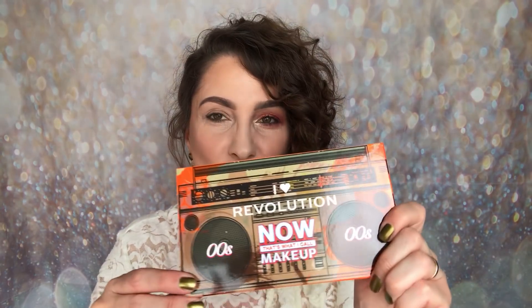Hello and welcome back to my channel. My name is Samantha. Today I'm going to be sharing with you something brand new and exciting that launched only a couple of days ago from iHeart Revolution — it is the iHeart Revolution 'Now That's What I Call Makeup' — the noughties.